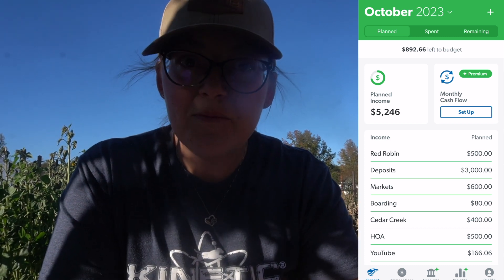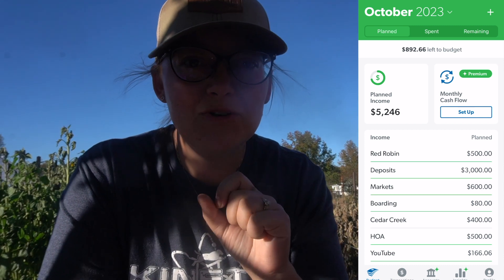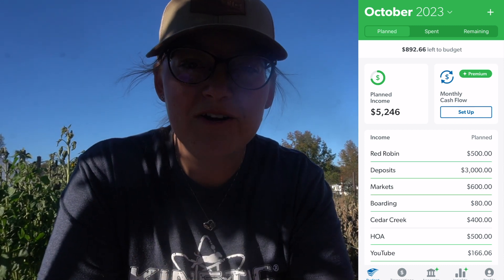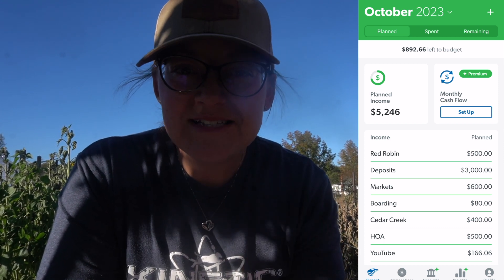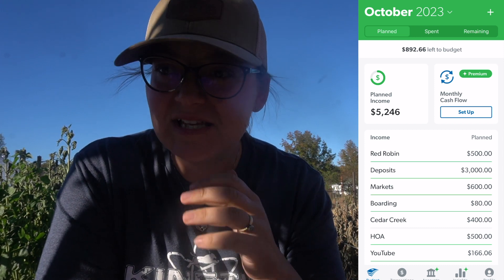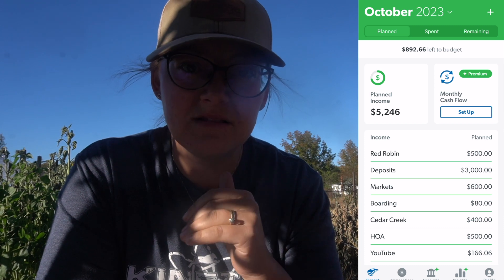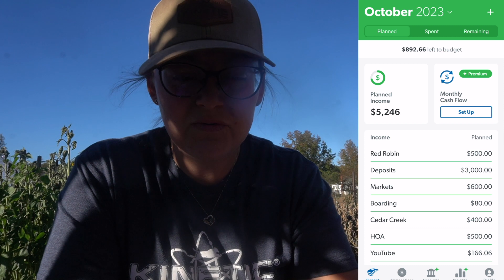We do have multiple streams of income here. If you're new and you are from the Homesteaders of America conference, welcome — I'm so glad you're here. This will give you a much better insight into how we do our budget, since neither of us have salaries that are set every month. Instead, we have multiple forms of income, so I'll go over each one.